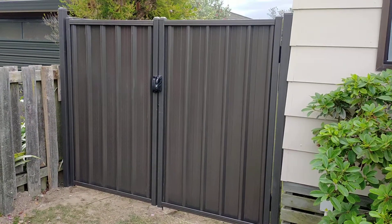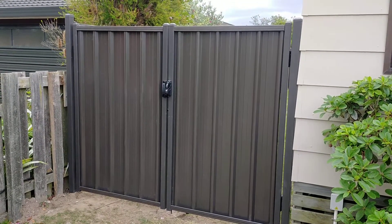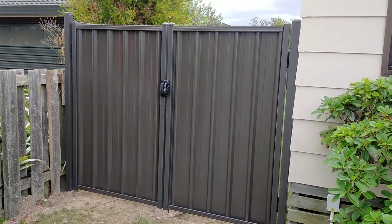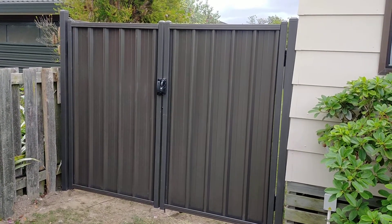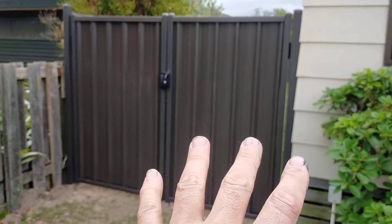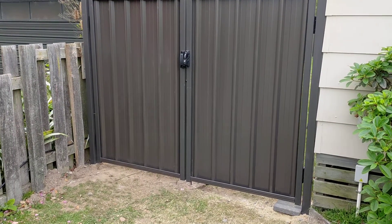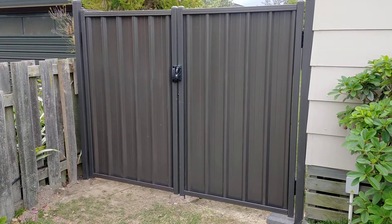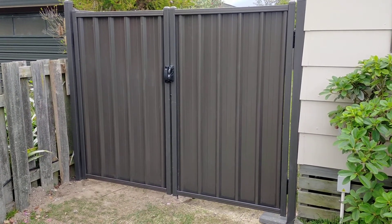Hope that helps. We can generally do these up to sort of a 3 metre gap; anything bigger than that we probably need to start looking at a fully welded frame. We also do pedestrian gates with side panels and things like that — like you could have just put a single pedestrian in here with a panel if you wanted to. This customer wanted to have access to the backyard for a vehicle, so we've gone ahead and put in a double gate.